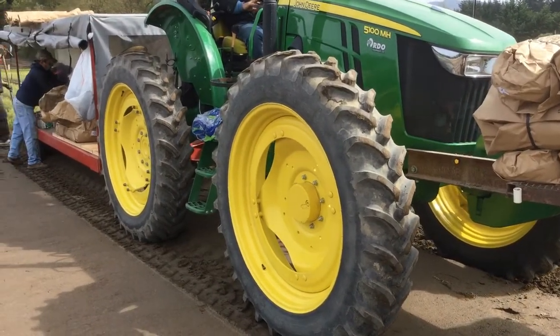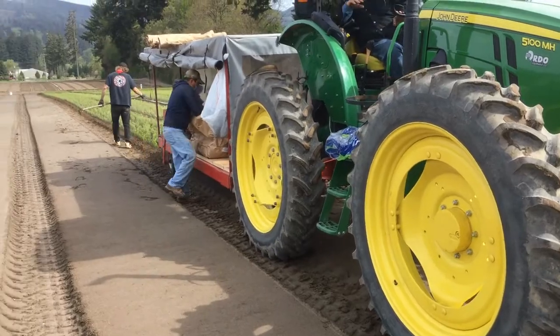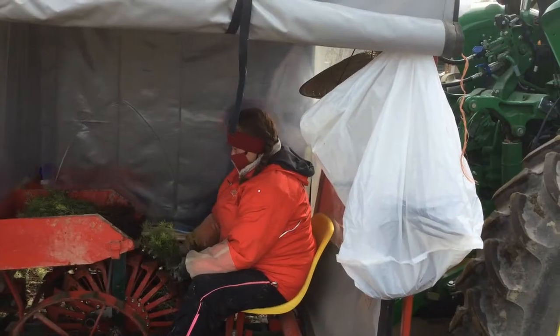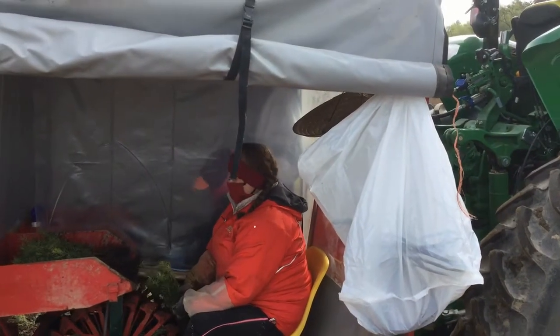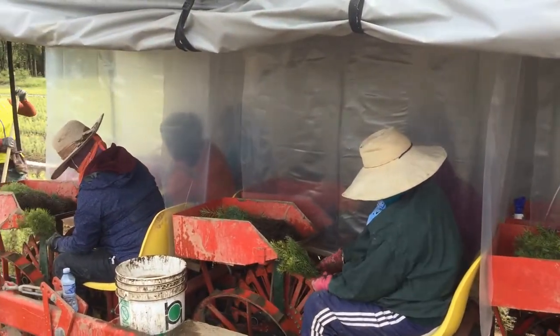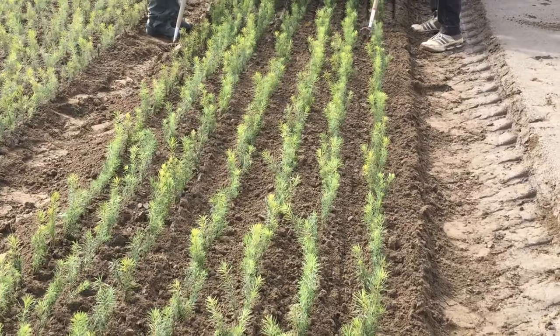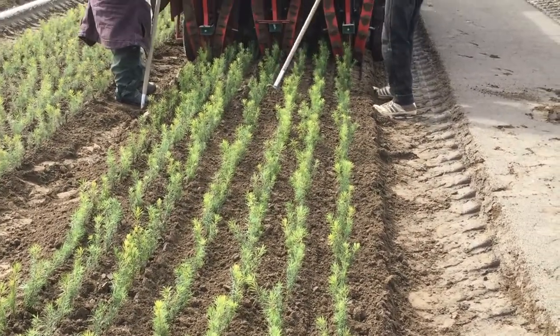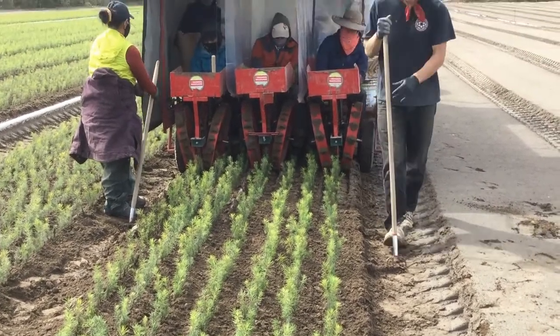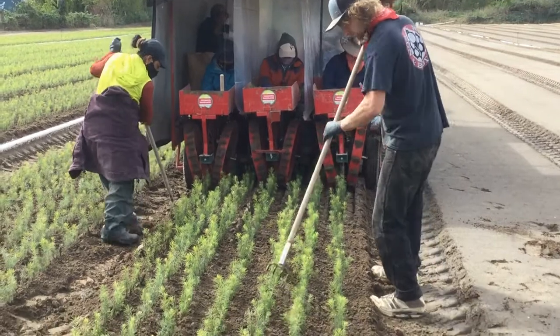We're slowly crawling along — I think it's about six feet per minute. There are seven different people feeding the wheels. After the tractor has gone through, there are two people evening out the rows and making sure all the trees are well planted and standing up.